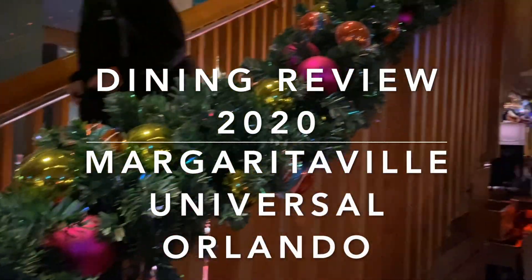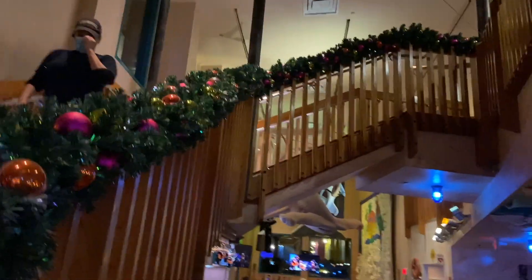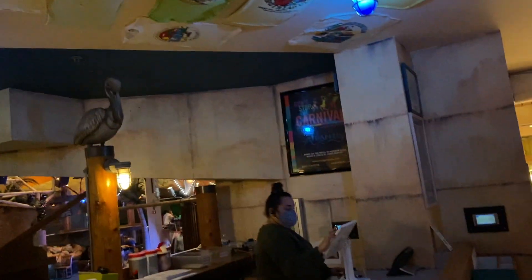I am getting video of the pretty decorations — this is inside Margaritaville. This is my first time eating here. It is themed for Jimmy Buffett.